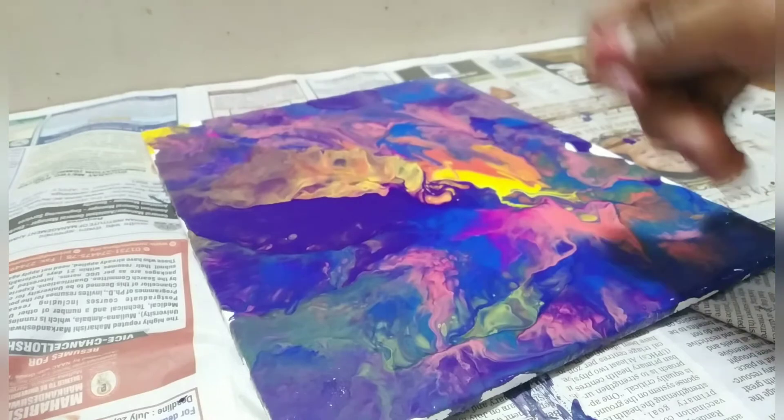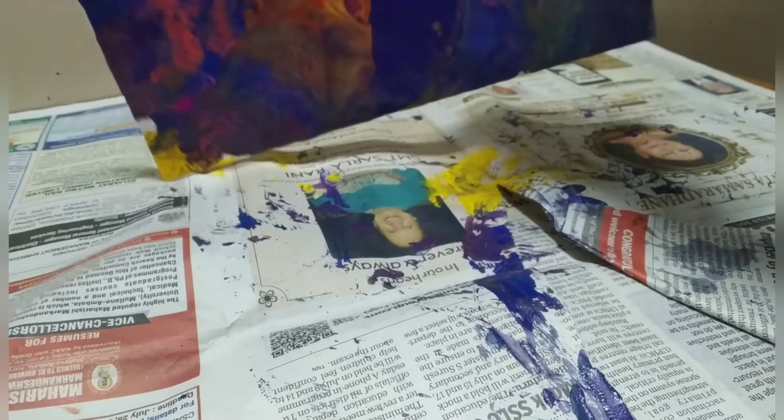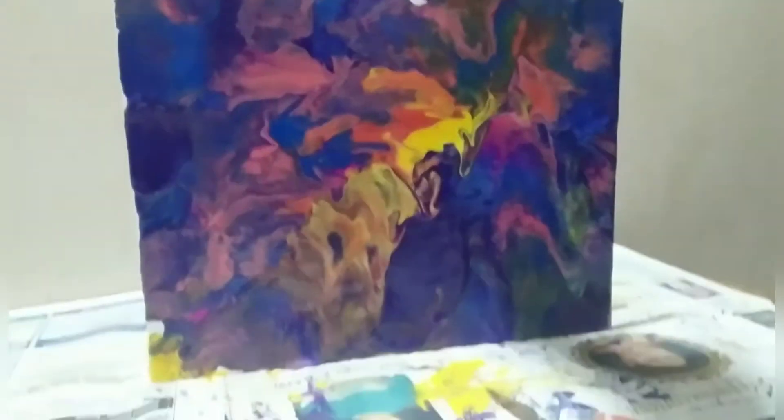I have finished doing the sides. And here's how the painting turned out — here it is! It looks kind of like a planet.